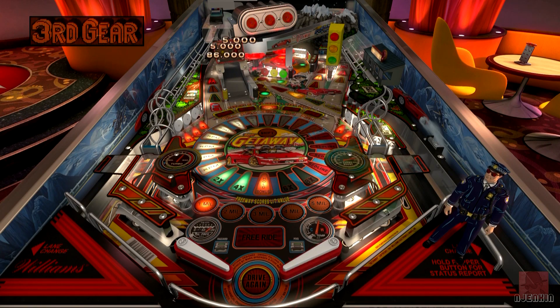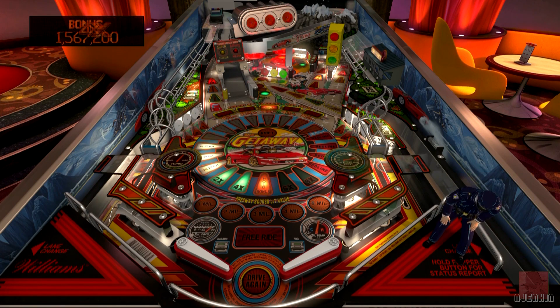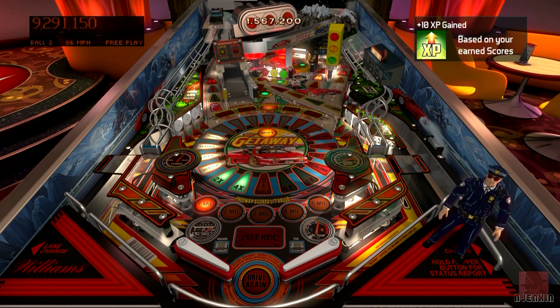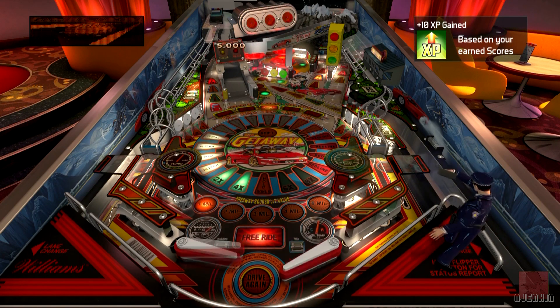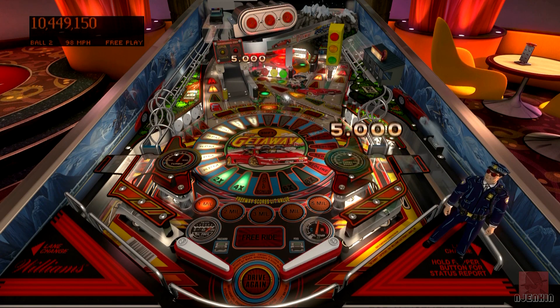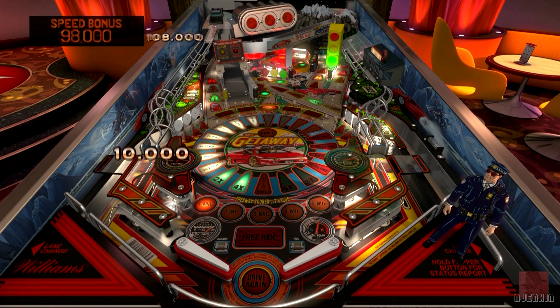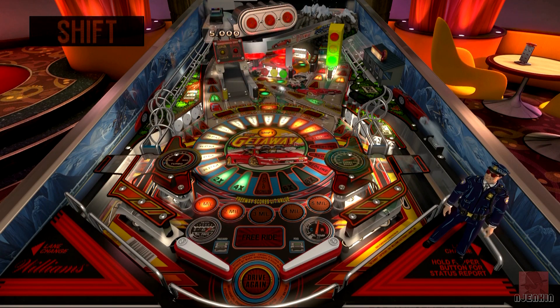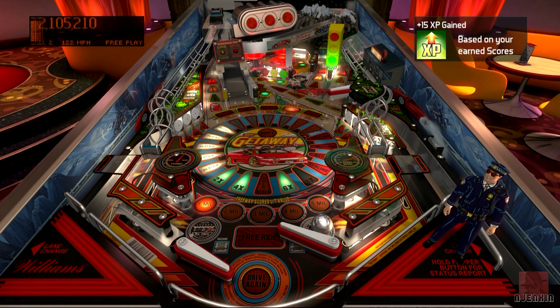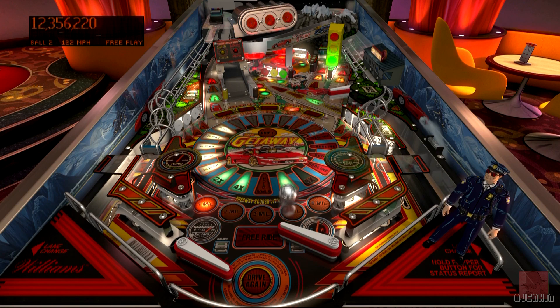Gear change activated - third gear. Going through the gears. Top gear is probably about sixth or seventh gear, and the ball's drained but we did get 100,000 points for it. Look at that copper, he's laughing again. It's very important to use that upper flipper and get the timing right to get those extra bonuses and multi-ball. Once you get into the rhythm with a lot of these tables and hit the ball in the right part of the flipper, you'll be hitting all the targets quite regularly.